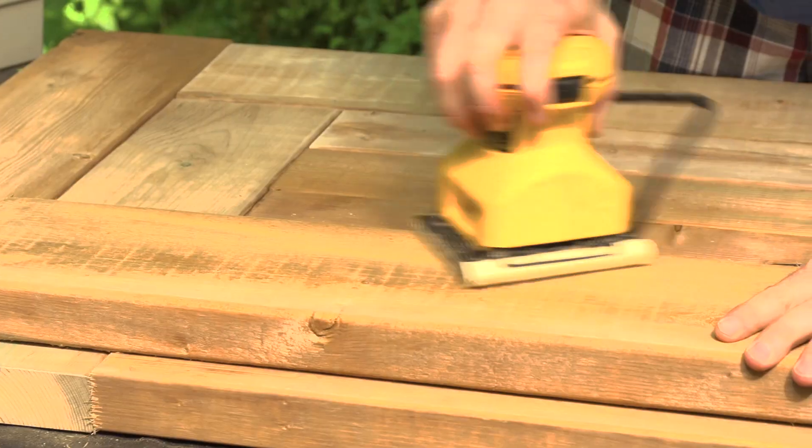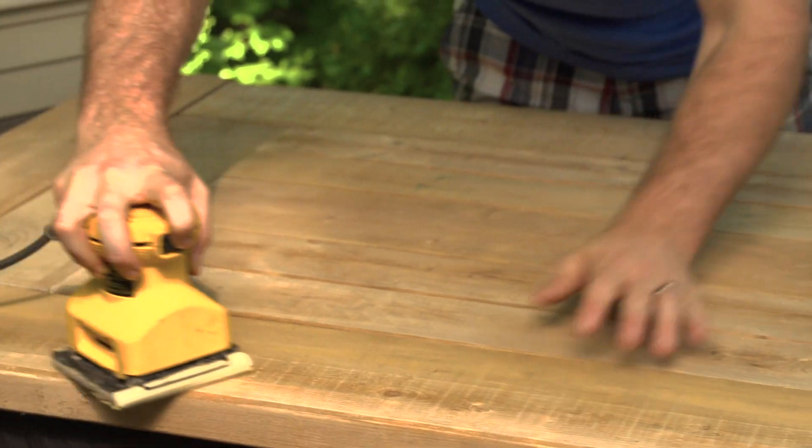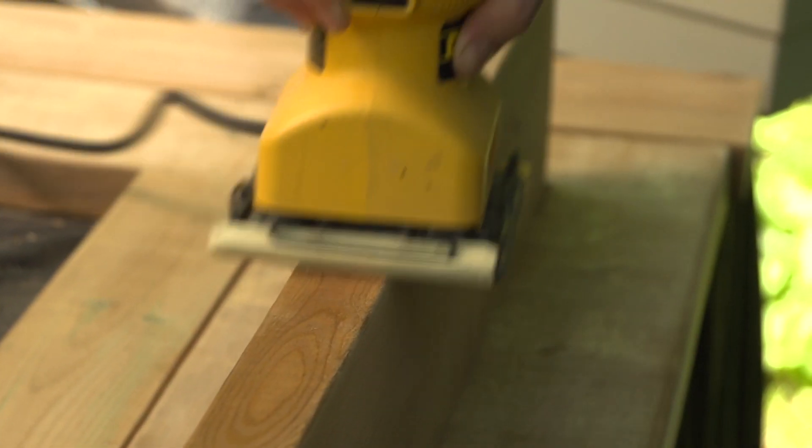We're giving the top of our boards a nice sand — make sure you get rid of all the rough edges. This is going to be the top of our table. Then we're going to flip the whole thing over and work on our pocket screws.